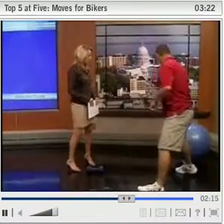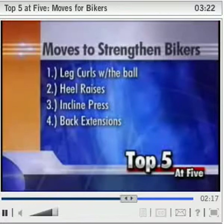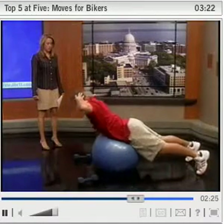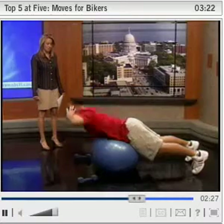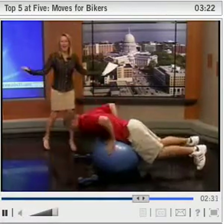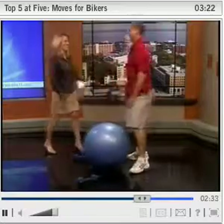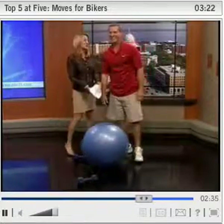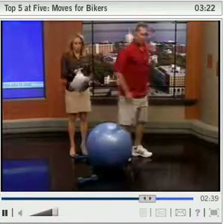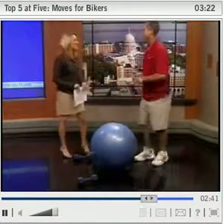The next move is back extensions on the ball. You put your belly button right on top of the ball. The back is a very important part of the body to keep strong for biking. When you're riding, you want to maintain a normal curve in your low back, so strengthening those muscles is key to holding that position throughout your ride.